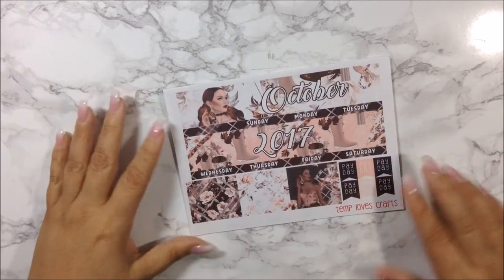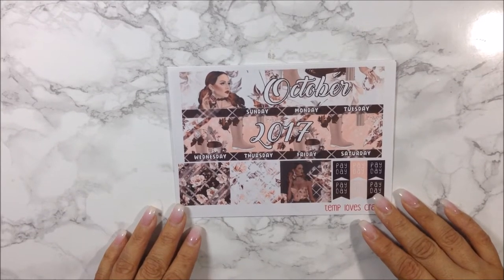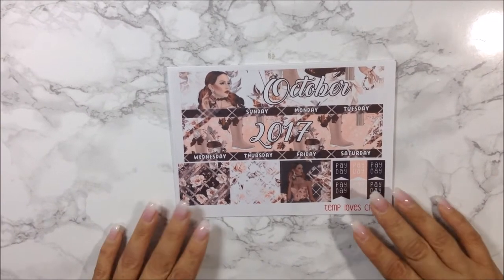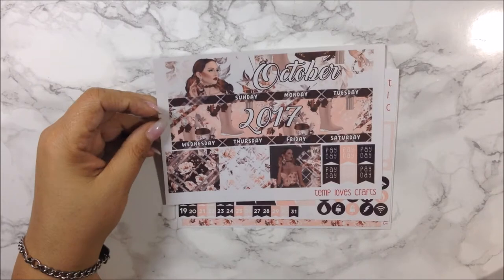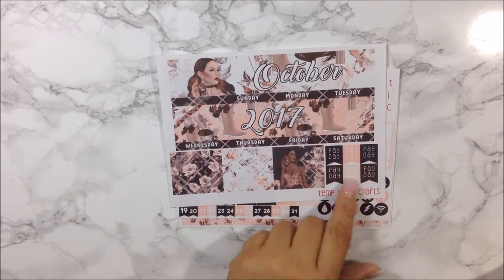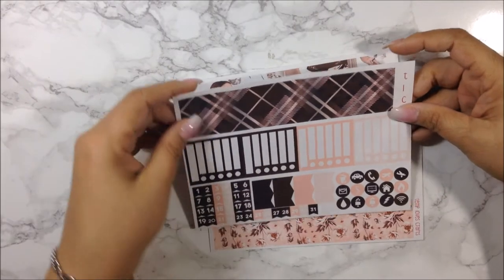This is the October monthly kit for my Recollection planner and as you can see it's gorgeous. I love the browns, the pinks, and the florals with the leaves combined. On the first sheet you get the two top banners, three full boxes, paydays, and on the second sheet you get covers for dates that don't belong to October.